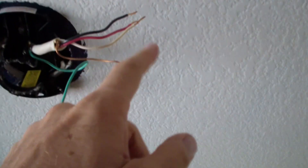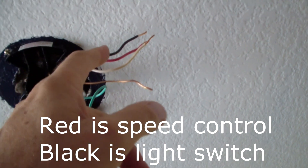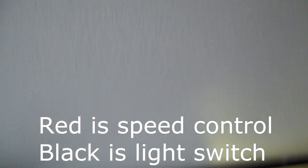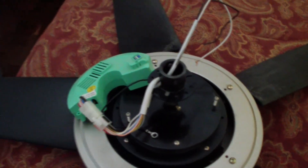We've got a white wire, a red wire, and a black wire. One of those wires will go to the speed control and the other one will go directly to the switch. The only challenge is we've got to get rid of this remote receiver and wire it up directly.